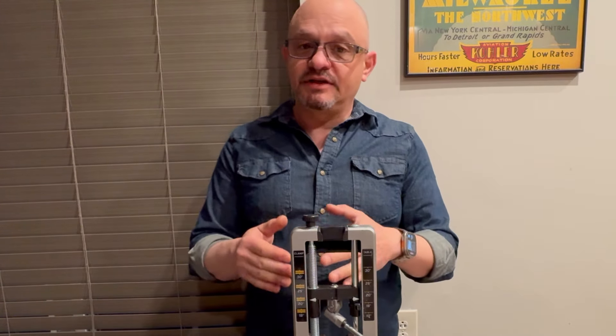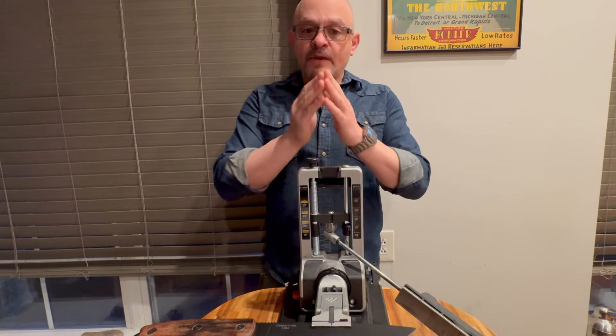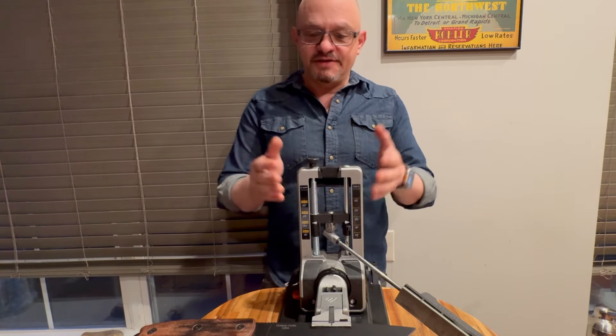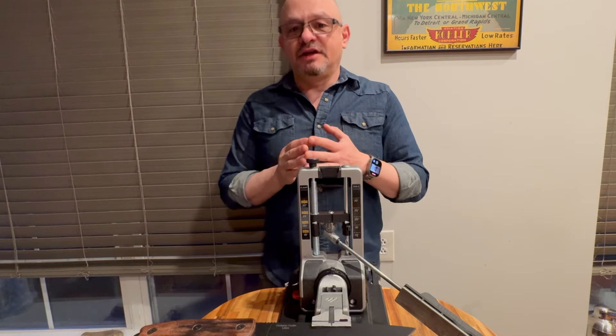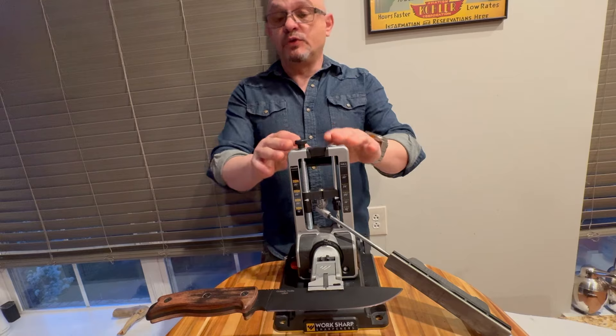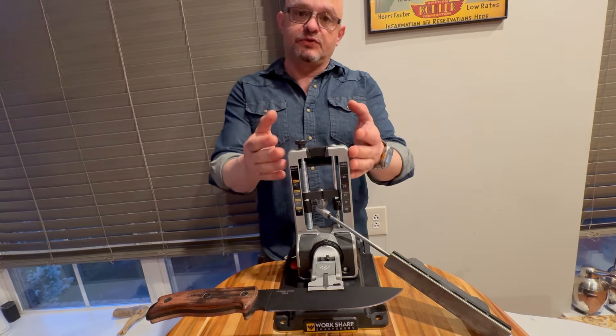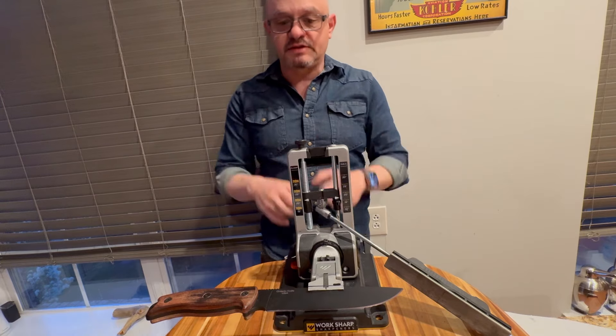Once you understand all these concepts, switching to a more sophisticated method like a whetstone will be a lot easier than if you start learning with a whetstone first. Once you know what a sharp edge is, you can actually expand and get even better. So this is my introduction to some of the concepts associated with using a fixed-angle sharpener.